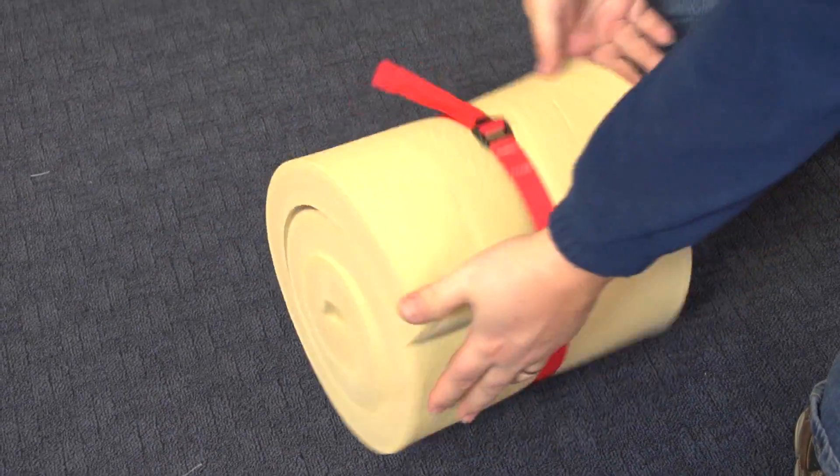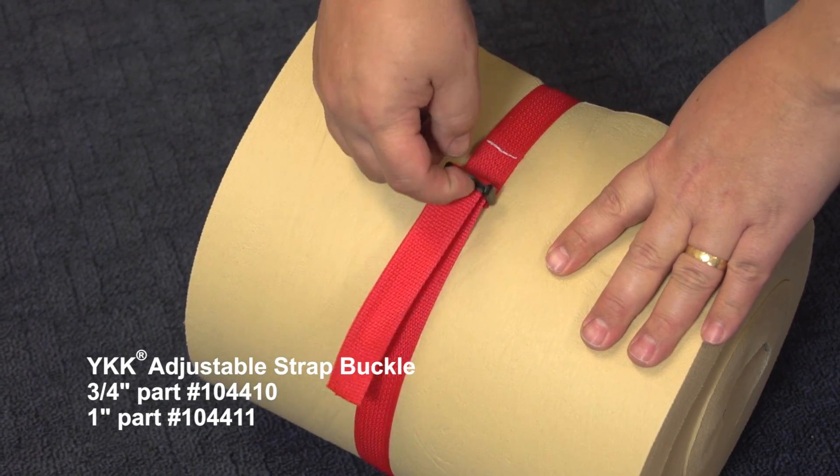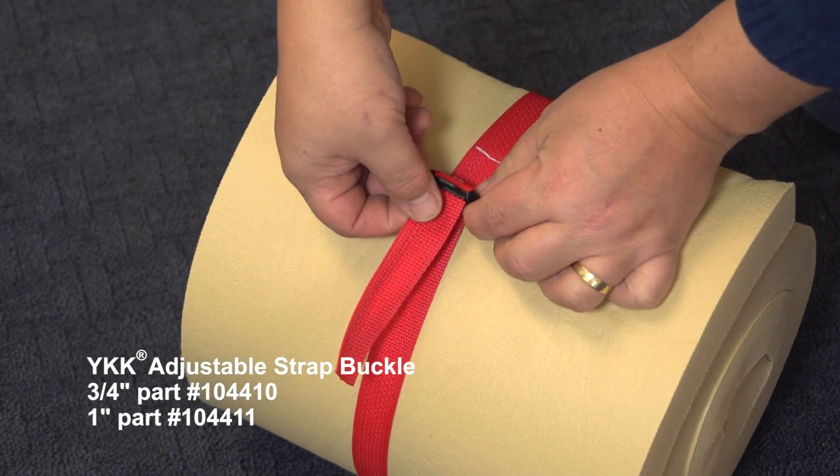To release the buckle simply pull up on the end of the tab on the buckle and the webbing releases, and now you can pull the webbing from the buckle.